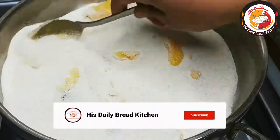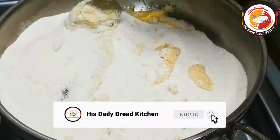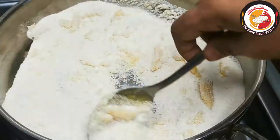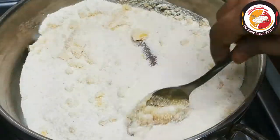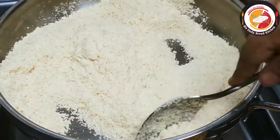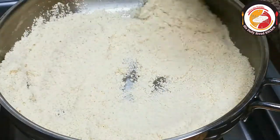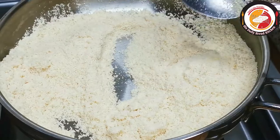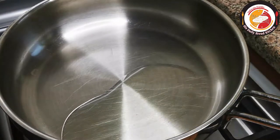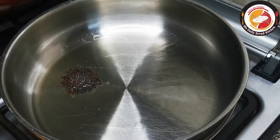Start by frying two cups of rava in the pan. Add a tablespoon of ghee to fry the semolina, which adds more fragrance to the semolina upma. Once it is fried, keep it aside and let's go to the next step of cooking.